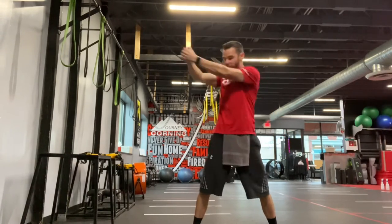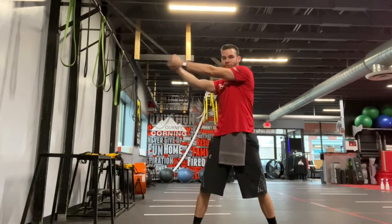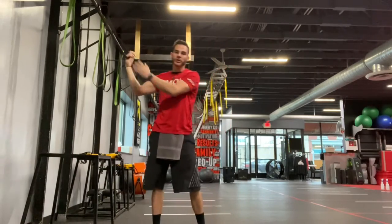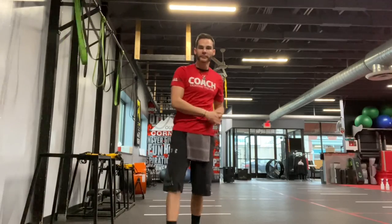Now we can add some power into this, using our core, keeping our hips nice and square and keeping our arms as straight as possible. If we need less tension, we can go to a thinner band or just walk further. And that's what we got. Have fun.